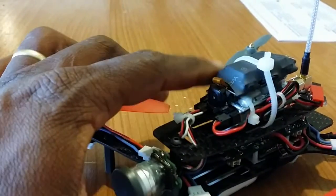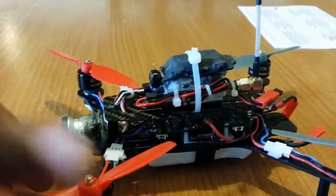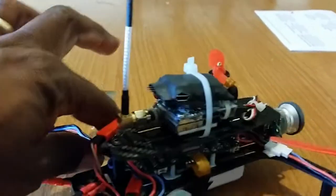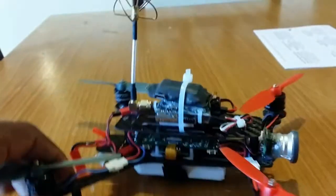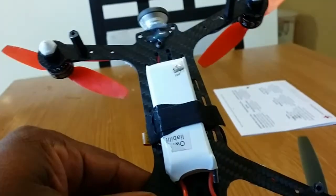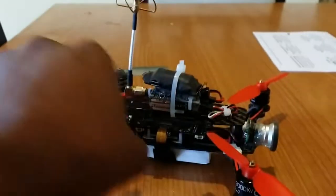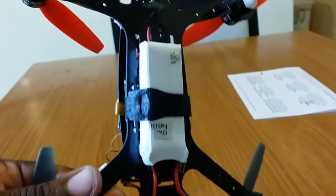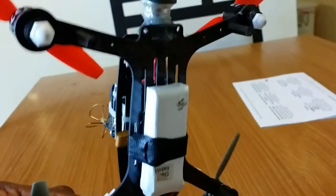Right here on top is the 180QX camera that I'm using to record with. Also, you can carry a bigger battery, so you're not limited to a certain size now. You can carry 1,000 milliamps, 1,200 milliamps, and get that longer flight time.